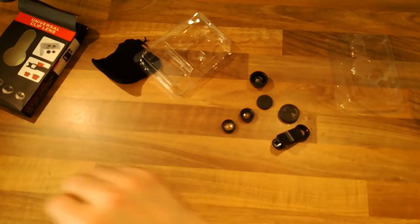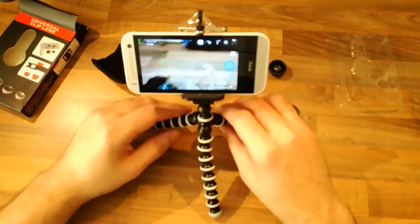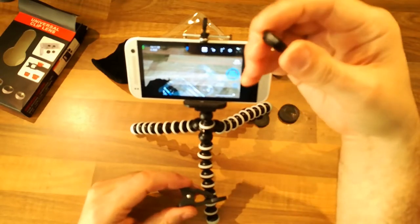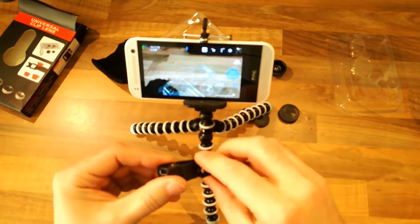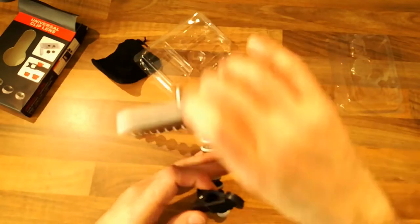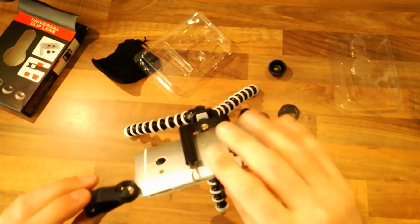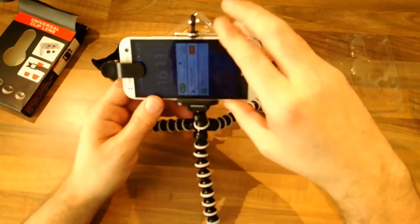The big question is how does it actually perform. Here's my backup phone. I want first of all the macro, since that's what I got this for. You can see it's got the word macro on the side. We'll put the macro on and just clip it over the existing lens - except with this phone it doesn't reach. You can't use it with the HTC One.